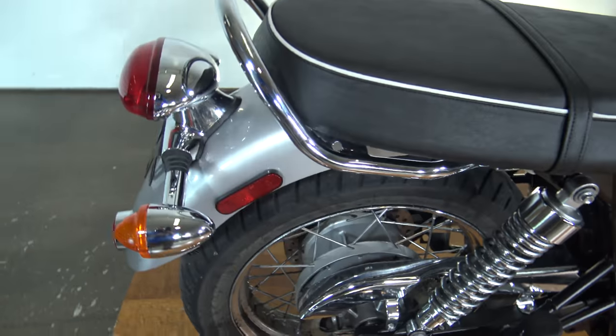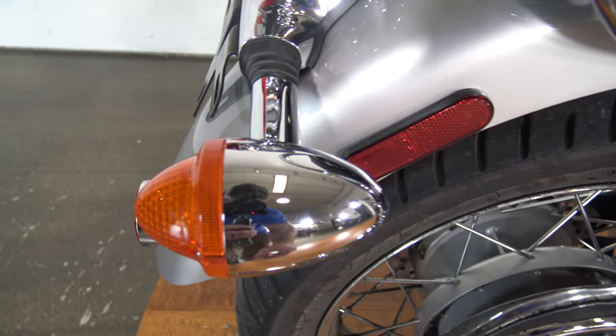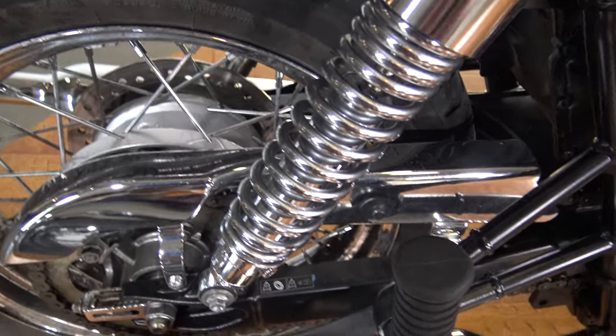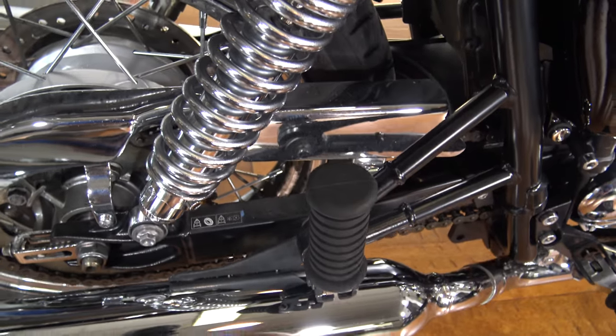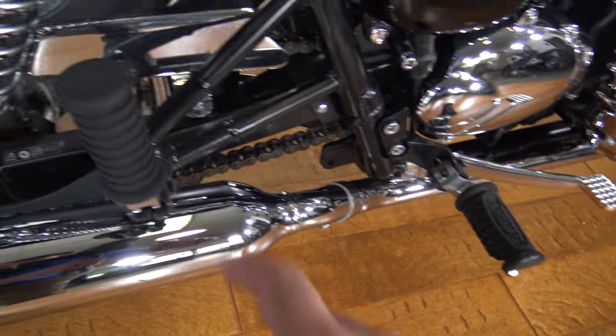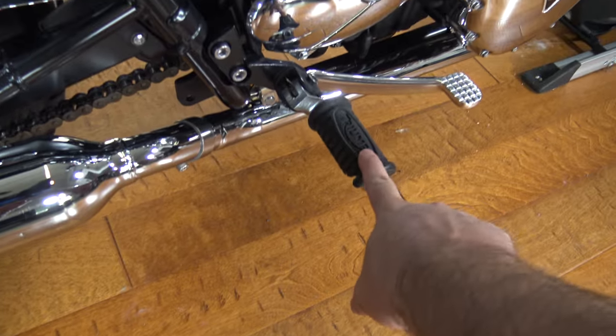Triumph did a pretty good job of trying to go back to this retro look, and I think they did a good job. There's your turn signal, your rear springs, and you can see the chrome chain guard. There's the exhaust on this side, your passenger peg, and your rider peg.